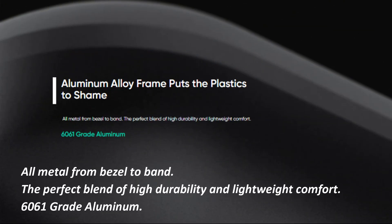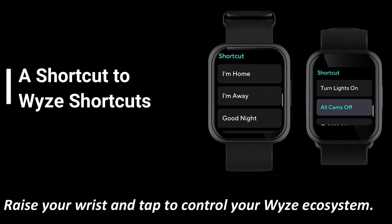Aluminium alloy frame puts the plastics to shame — all metal from bezel to band. The perfect blend of high durability and lightweight comfort. 6061-grade aluminium.